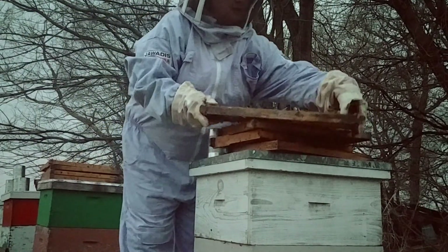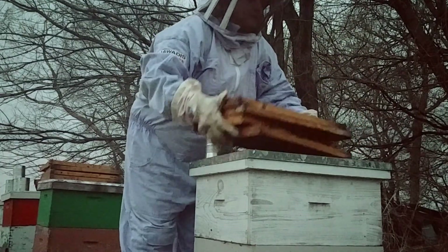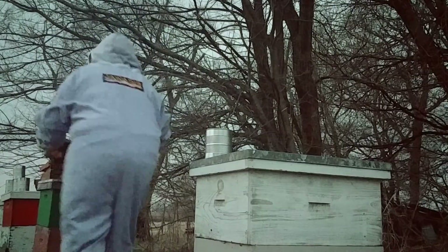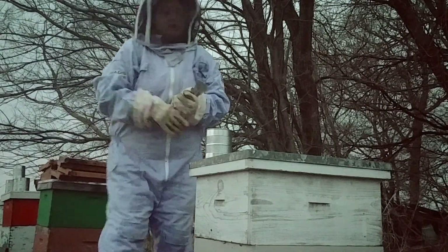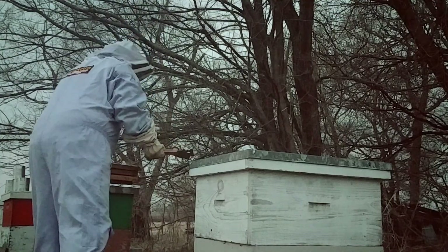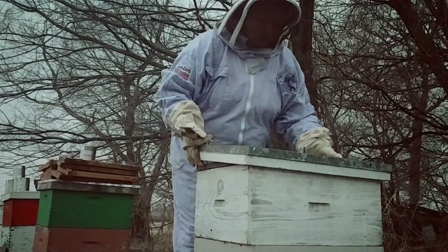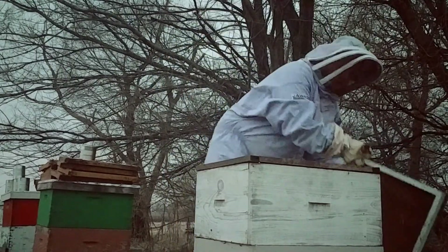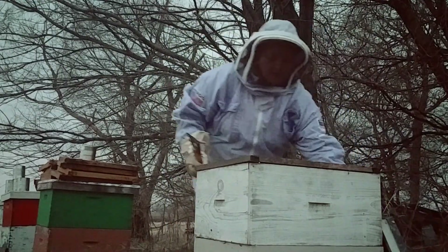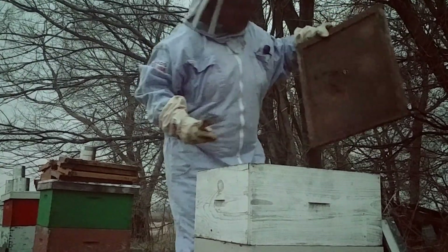What I'm going to do is open up this hive. I need to take out the package box and take out the queen — I need to release her. The package bees are in here, they're moving, which is good. That's what I want to see.